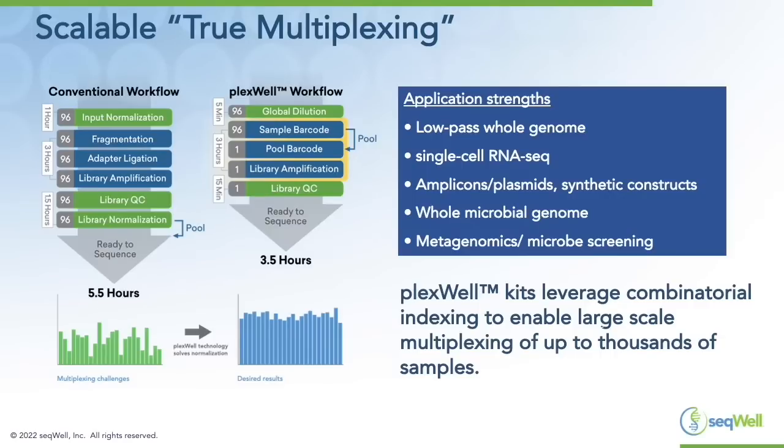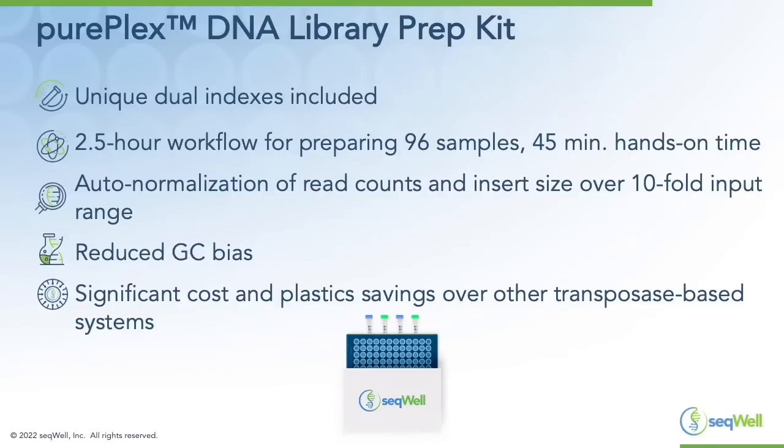We've had multiple customers inquire whether we had products that allowed the use of unique dual indexes. To address this, we developed the PurePlex DNA library prep system, which incorporates unique dual indexes. It's still a streamlined workflow — two and a half hours for preparing 96 samples with only 45 minutes of hands-on time. Similar to our other PlexWell kits, it also incorporates auto normalization of read counts and insert size over a 10-fold DNA input range.